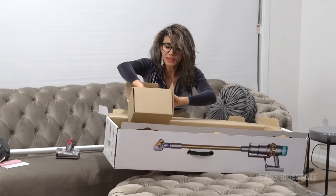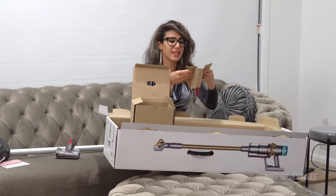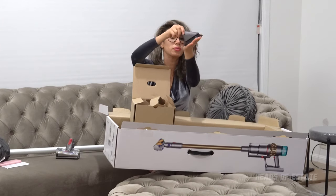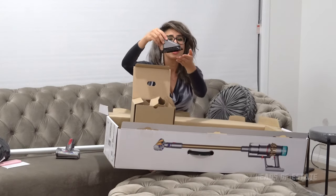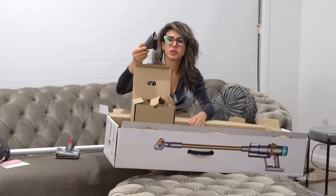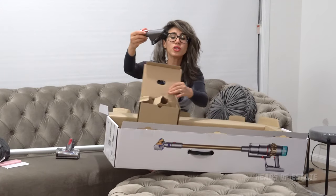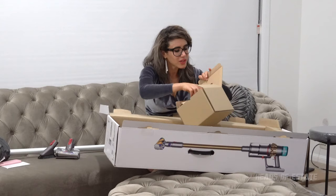Dyson is like a box that never ends giving. They also give you a soft brush. Sometimes I'd actually like it if Dyson gave me a harder brush, particularly when I'm doing the car — these soft bristles just don't really catch much. If somebody knows what to do with this soft brush, I'd love to know, because these ones always look brand new at the end of my Dyson life cycle.